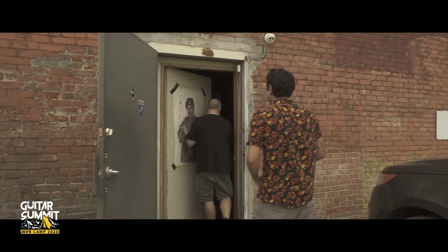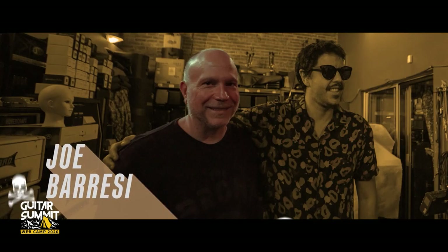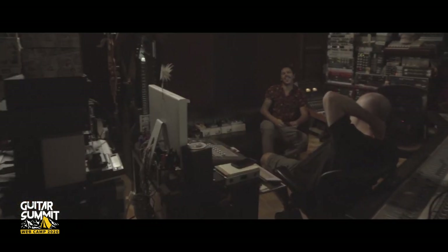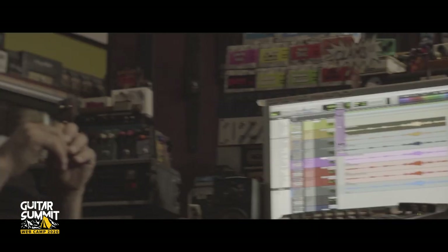On our first stop we're gonna visit my friend Joe Barisi. Joe is a legendary producer who has worked with bands like Tool, Slipknot, Avenged Sevenfold, Bad Religion, among many others. He also has a really incredible studio. As you can see, you are surrounded by piles and piles of gear — a lot of it true pieces of rock and roll history.